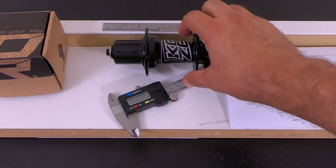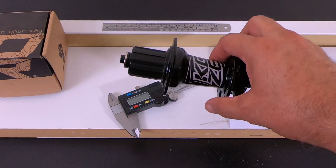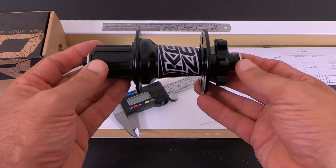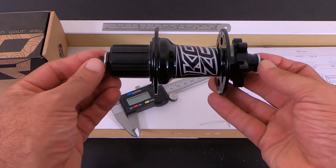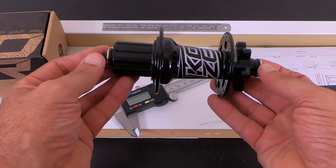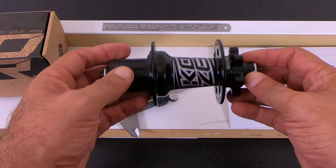I just bought this Couser hub for my Schwent Axum. The reason I got this one is because it's very hard to find that 141 millimeter quick release width for the rear dropouts, and Couser has it.